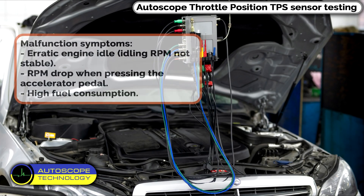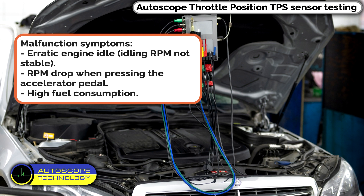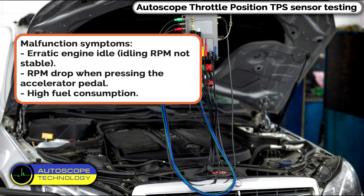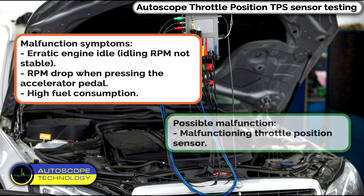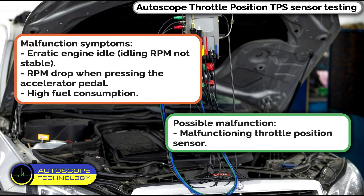USB Auto Scope: Throttle Position Sensor (TPS) Testing. Malfunction symptoms include erratic engine idle, unstable RPM, RPM drop when pressing the accelerator pedal, high fuel consumption, and a possible malfunctioning Throttle Position Sensor.